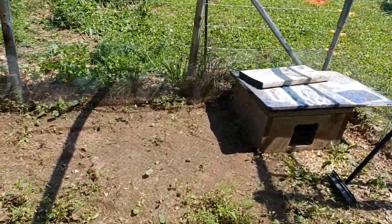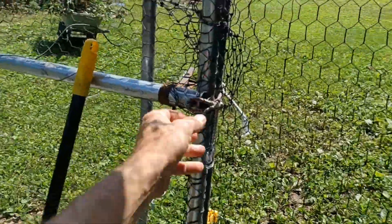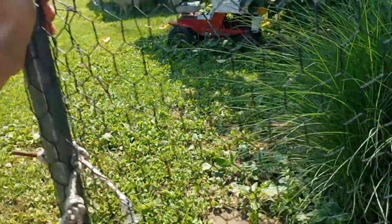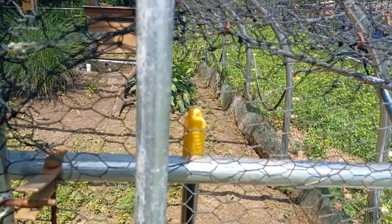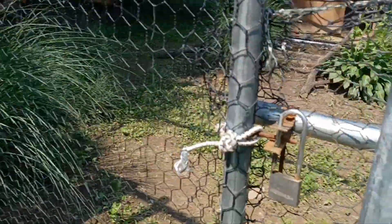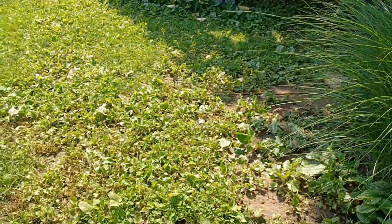I'm going to till this whole thing pretty soon — rip these weeds out and get some grass back down, because this leafy stuff took over bad. You can see it's everywhere in the whole yard.